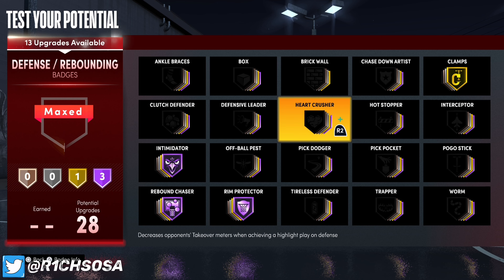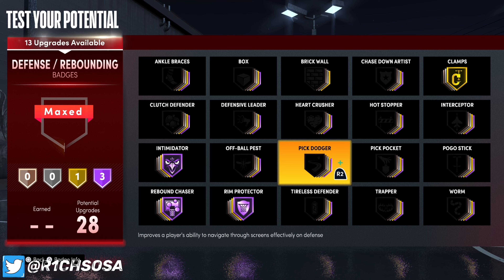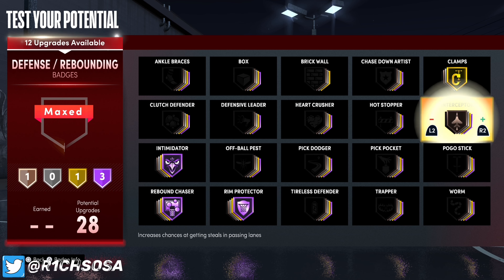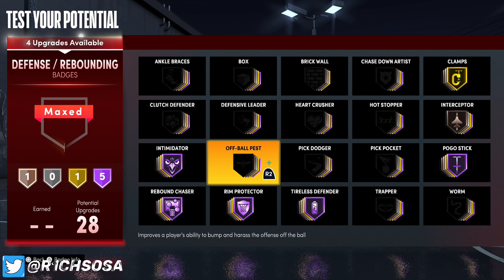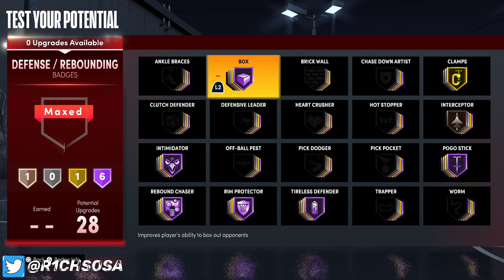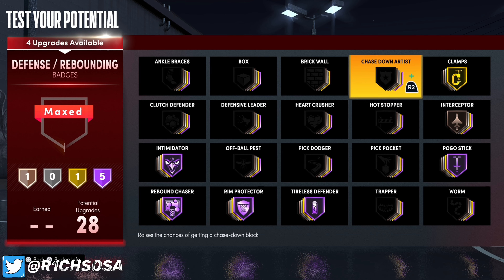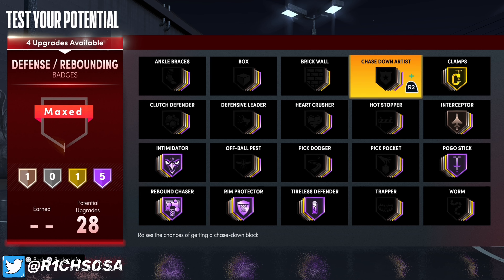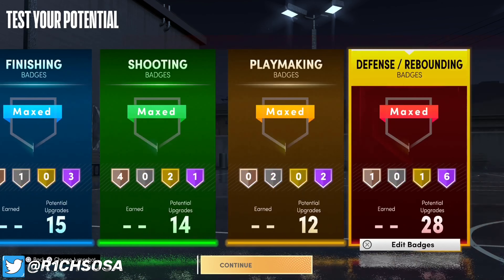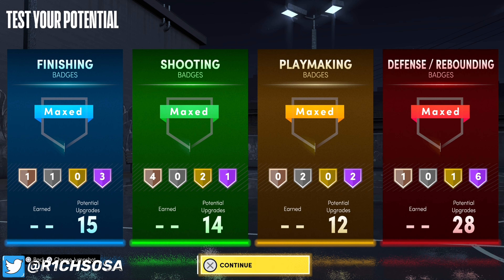Unfortunately we cannot get clamps on hall of fame for this build. I highly recommend running clamps on gold with bronze interceptor. From there, pogo stick and tireless defender on hall of fame. You could also go with defensive leader, box, heart crusher, chase down artist, worm, or clutch defender. Between finishing and defense we have nine hall of fame badges — adding shooting and playmaking that is 12 hall of fame badges in total.